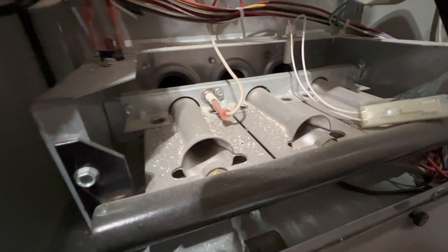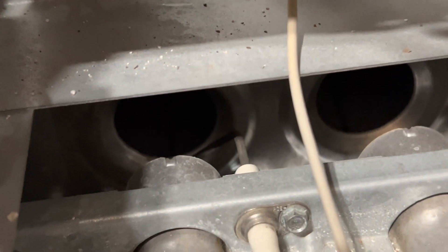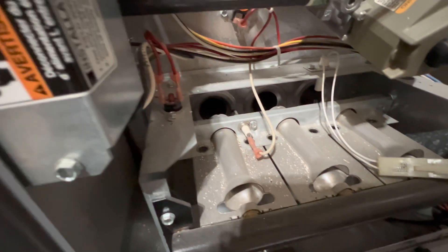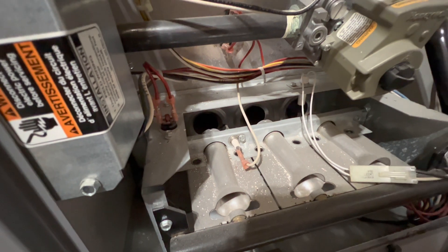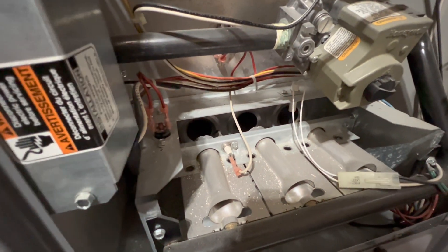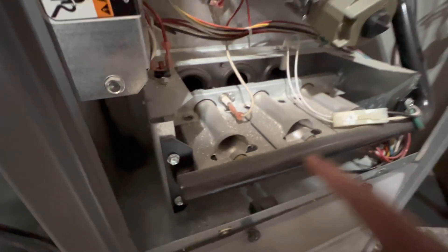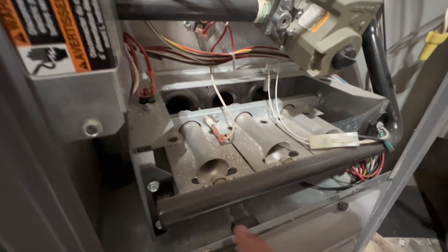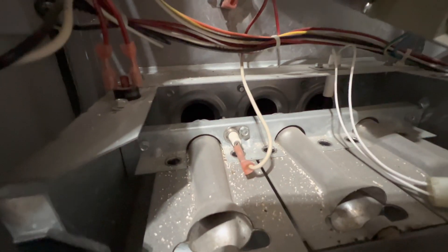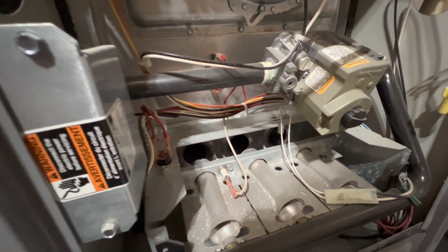Right here is where all the magic occurs. This thing right here is a flame sensor. Basically, the job of that is to detect whether or not a flame is present. If a flame isn't present for like five or seven seconds, it shuts off the furnace so you don't get hurt or anything. And of course, right here is the gas pipeline, and that basically goes down to the burners right here. And inside those holes, that's the heat exchanger. Basically, you want to have a regular natural blue flame coming from the burners.